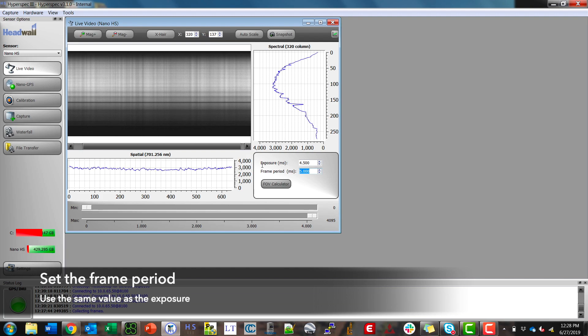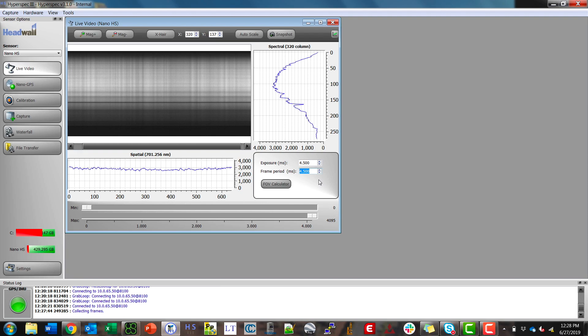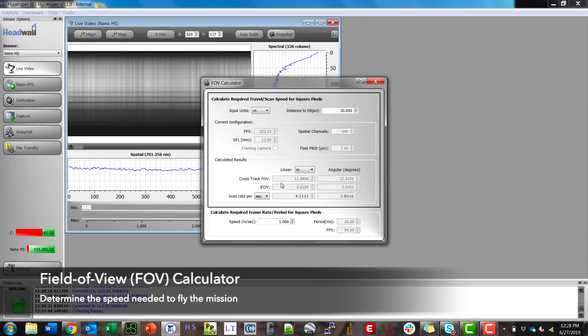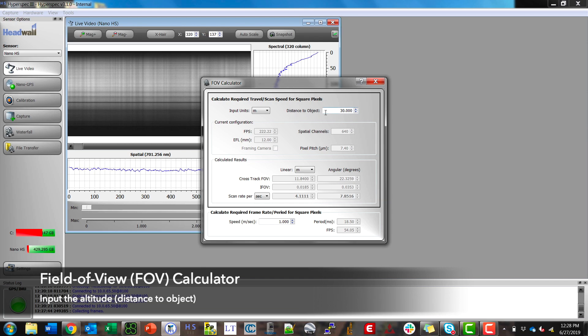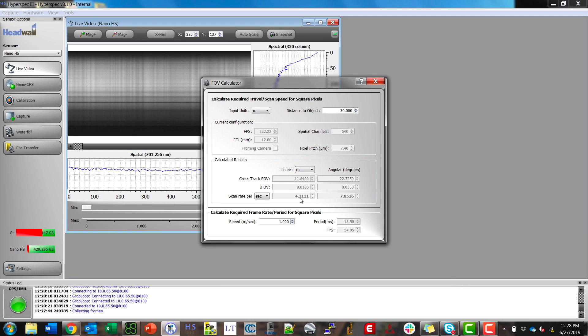I'll make my frame period the same amount and now I'm going to check the FOV calculator to figure out my speed. First we're going to input our altitude — our distance to object — which today will be 30 meters. It'll output the speed based on those parameters in meters per second. In this case we want to fly at 4.11 meters per second.